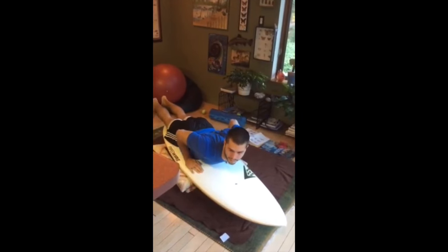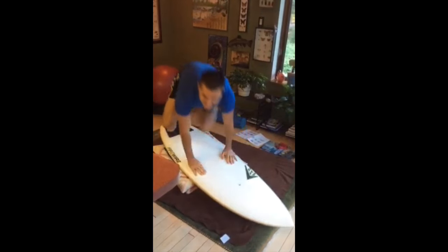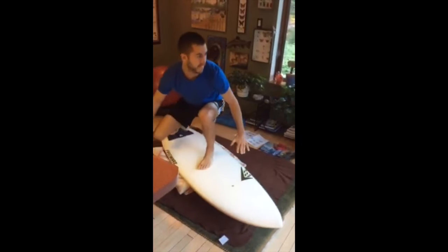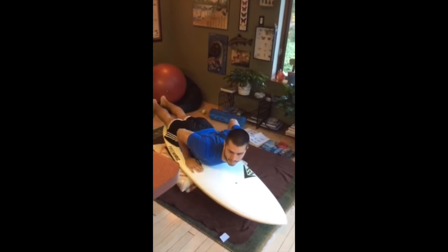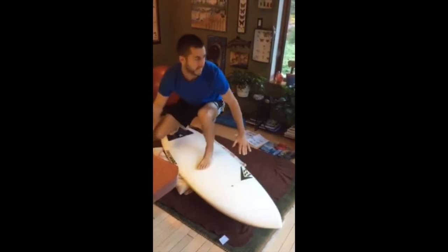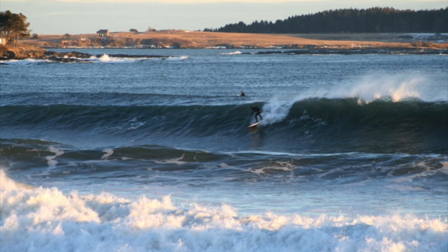You mentioned in your email that you've been surfing for about a year, and you're transitioning now from a longboard down to a shortboard. Based on the footage that you sent, it seems you're progressing at a very fast pace, and the waves that you get to surf will provide a lot more opportunity to get better faster.